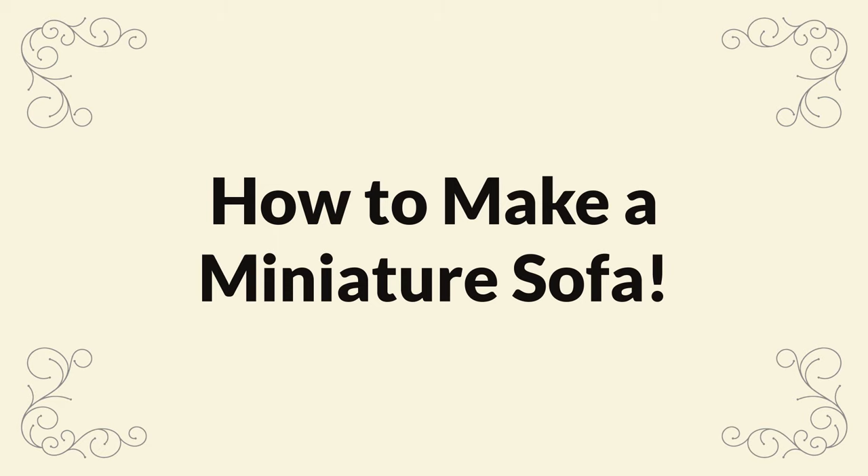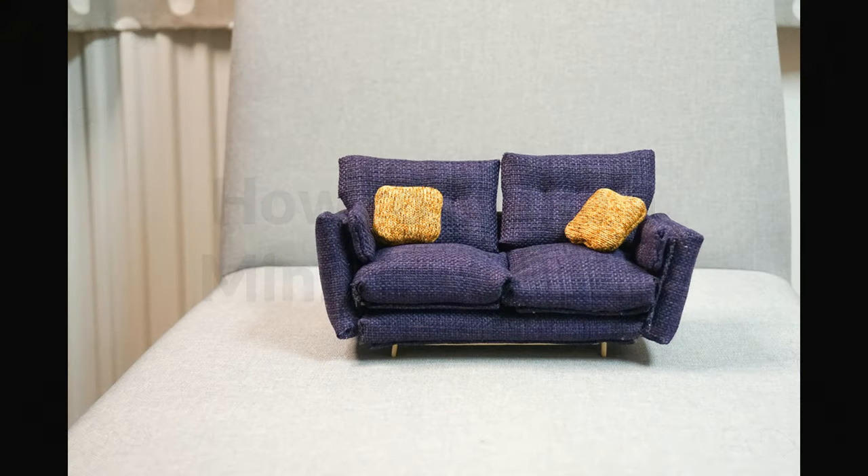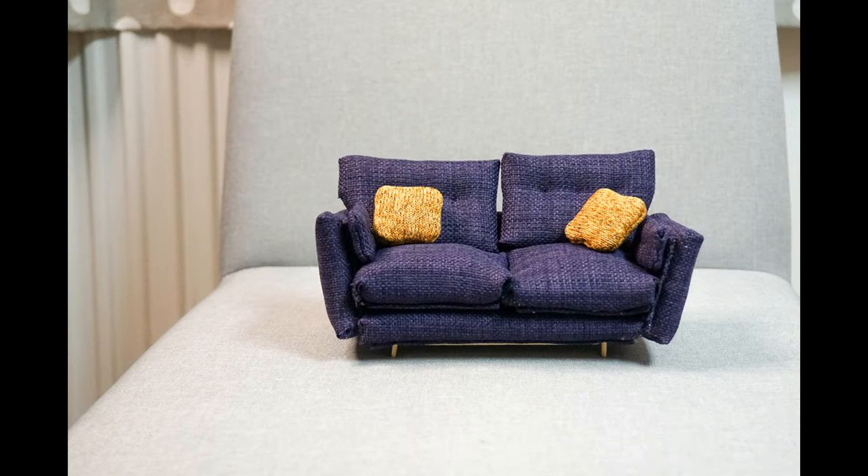Hello and welcome to my video all about how to make a miniature sofa. I love all things miniature, but I hadn't yet tried miniature upholstery, so I thought I'd start with a comfy two-seater sofa. The total size of the sofa in this video ended up being 20cm wide, 11cm high and 9cm deep, which means that I made it to 1/12th scale.